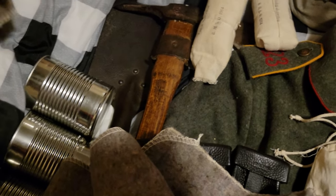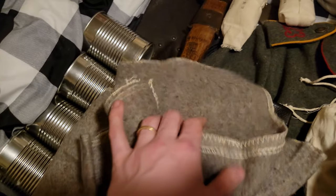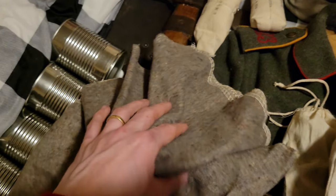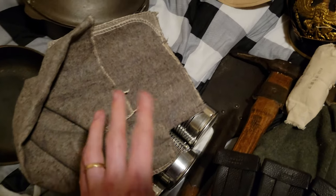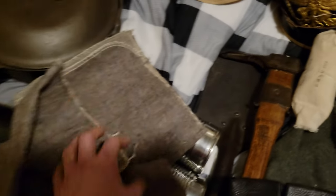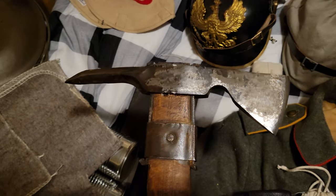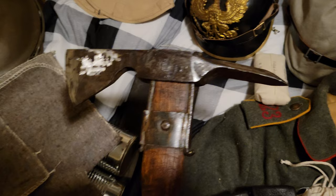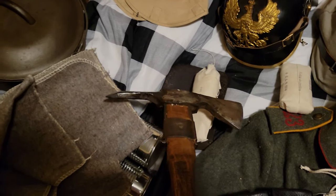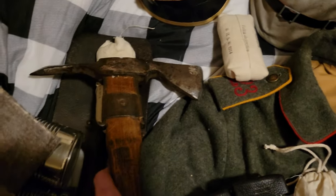Here we've got some Fusslappen, which are actually called feet sheets — foot wraps. You're meant to wrap these around your feet if you're too cold, like during the night or during the winter. These are just surplus from Eastern Europe — pretty simple. And we've got a pioneer's axe here. It is actually a Dutch axe from the 1930s, from the Dutch Army Engineers Department, but it is identical — I will post a picture so you can see it's basically identical to the German original.